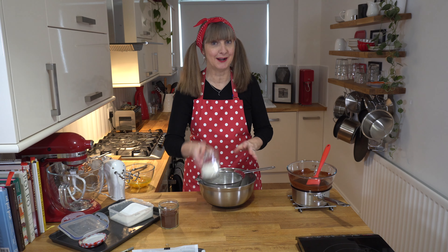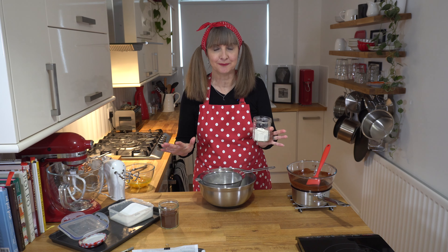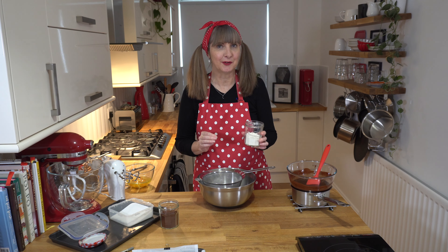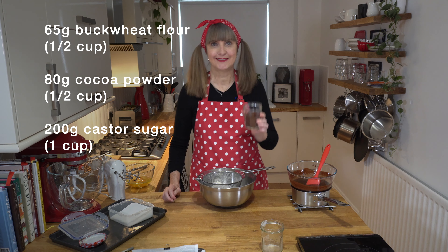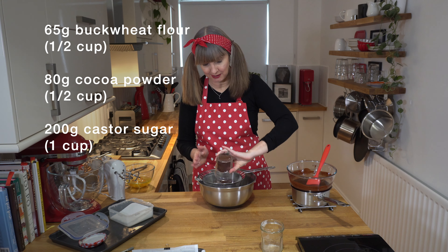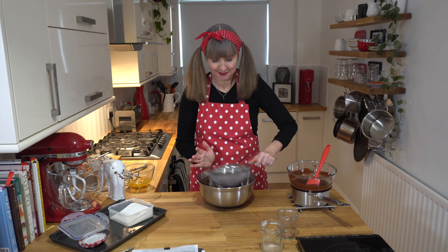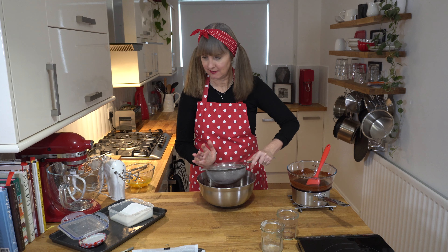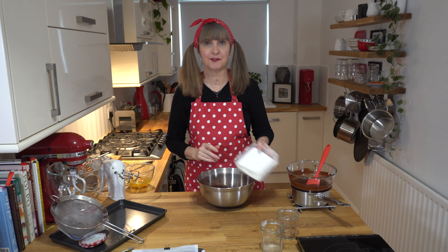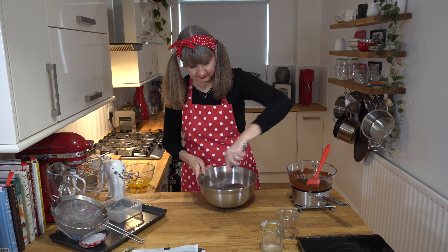In this large bowl I'm going to sift in my flour. I'm using buckwheat flour, but you can use the flour of your choice — spelt flour, regular flour. I've tried it with oat flour and rice flour but it gets a little bit grainy, so I prefer the buckwheat flour if I want to do a gluten-free. That's 65 grams or half a cup. I'm also adding dark cocoa powder — 80 grams or half a cup — so it's got double chocolate. There's no baking powder in this one, but if you want a more cakey brownie add a teaspoon of baking powder now. I've also got some caster sugar — one cup or 200 grams — so just whisk that all together until it's combined.